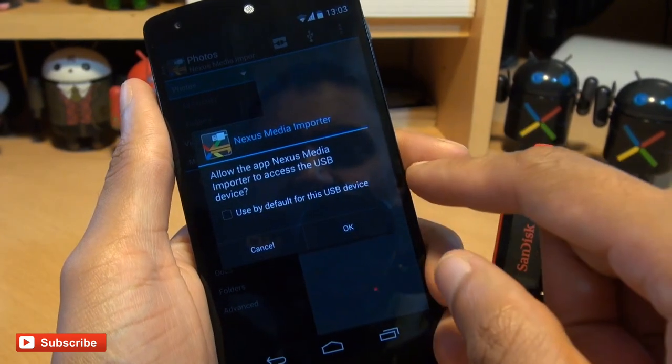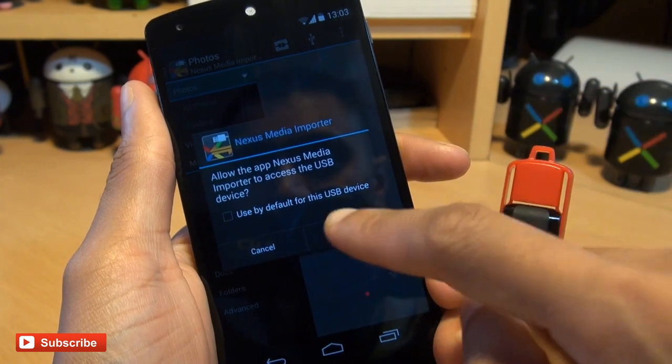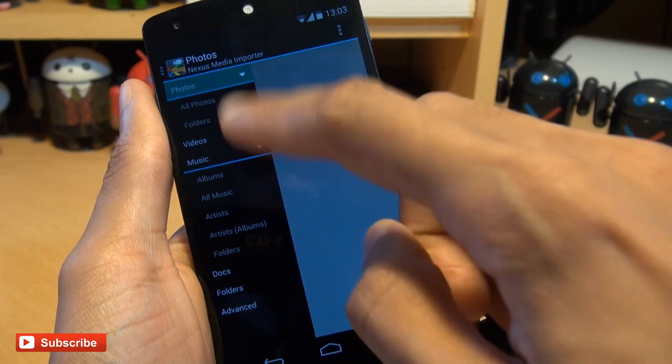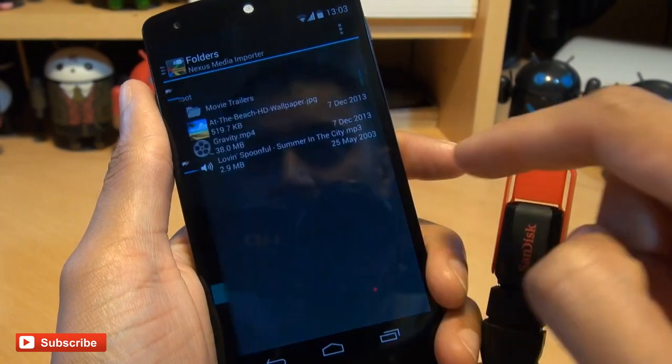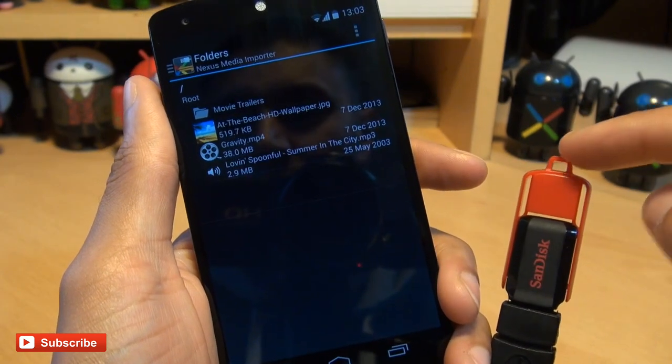It says 'enable write' — I'll hit OK to that. It says 'allow the app Nexus Media Importer to access a USB device,' so it has recognized the device being connected. We'll hit open and it says connecting to the device. We'll go into folders and we can see the entire contents of this USB drive.